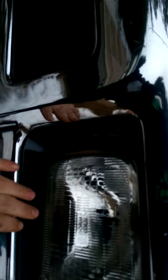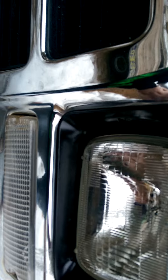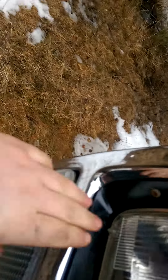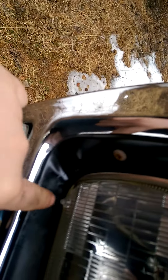I repainted these — these used to be gray but now they're black. One of them had a crack in it but I fixed it. Got this one right here — yeah, it had a crack in it and I fixed it.